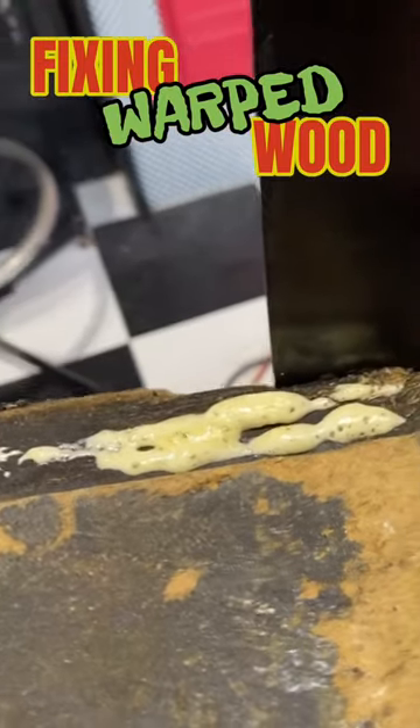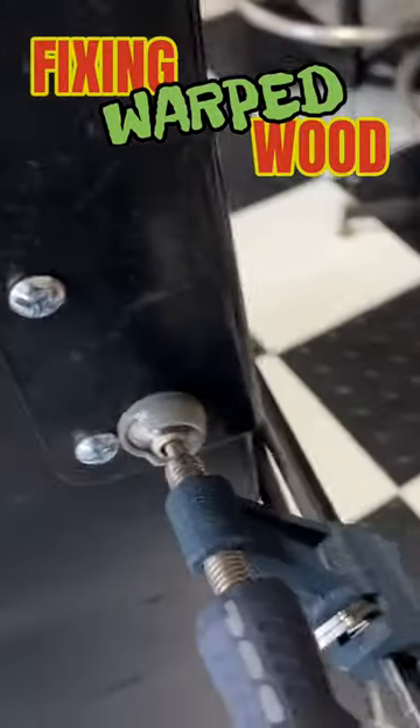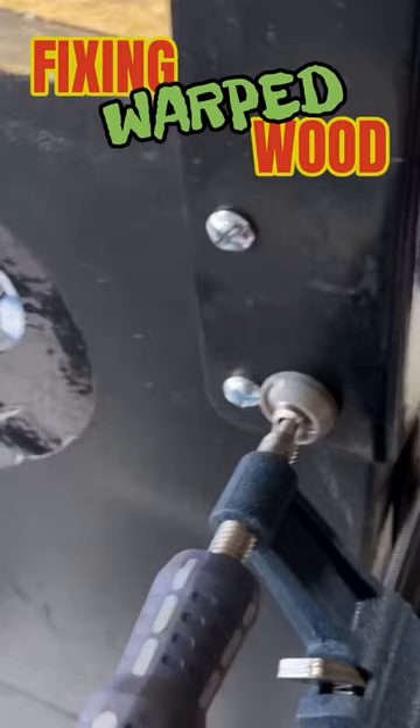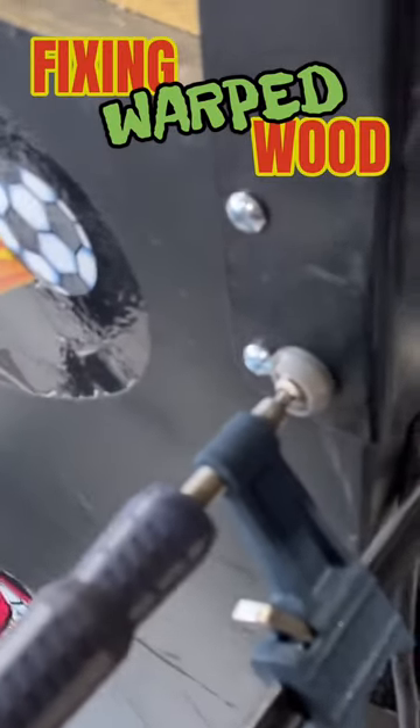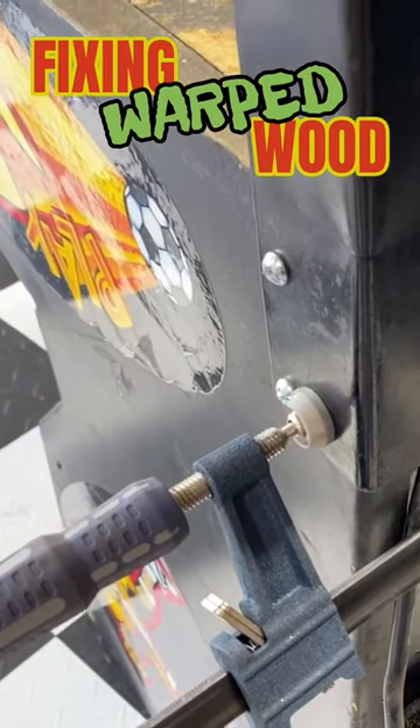Just finished letting the Gorilla Glue properly dry. You can see how it bubbles out, but that was good enough, because I was able to take this bar clamp and pull it enough. And as you can see here, we were able to get that corner leg on. It's nice and bolted in properly.